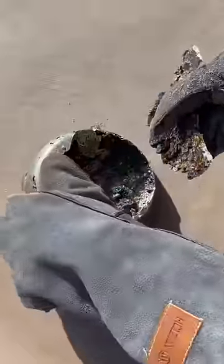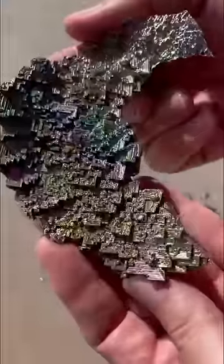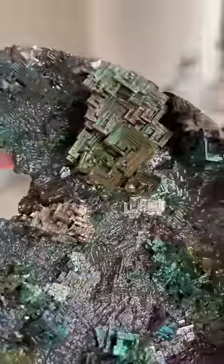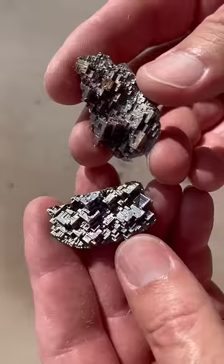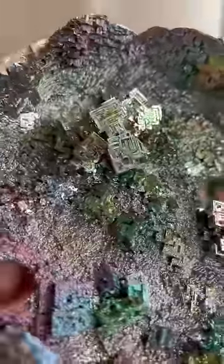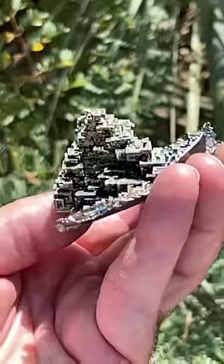I broke off pieces of crystal, and these things are awesome. They were all sorts of colors, ranging from yellow to gold to blue and green. The rhombohedral crystals made all sorts of interesting geometric shapes, even resembling cityscapes and a Mayan temple.